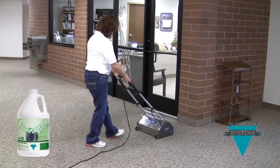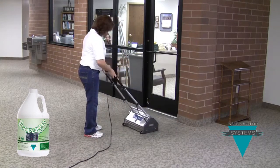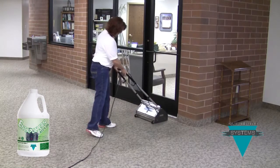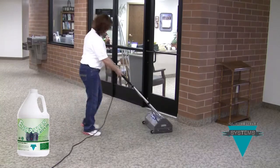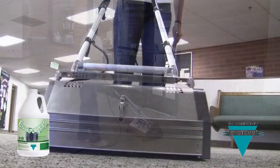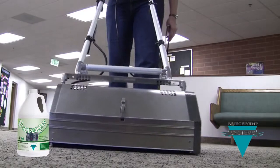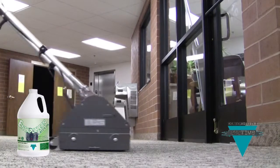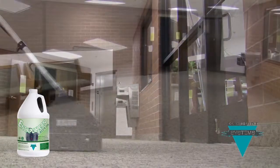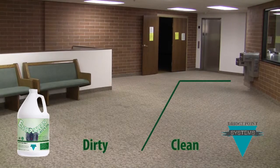We have applied the EncaptiClean Green DS to half of the carpet in this lobby and will now run the BrushPro over the same area. You can see how easy the BrushPro is to use, and by extension, how easy it is to get clean carpets using this encapsulation method. EncaptiClean Green DS cleans with a fresh, green-approved fragrance that your customers will love. Notice that the area we've just done is cleaner than the area we haven't cleaned — the soiled areas and spots are gone, and they won't wick back.